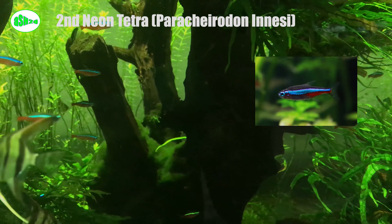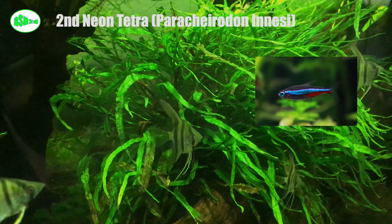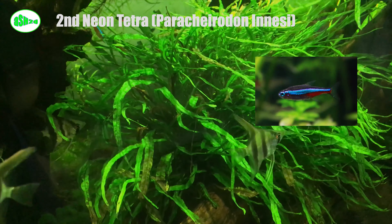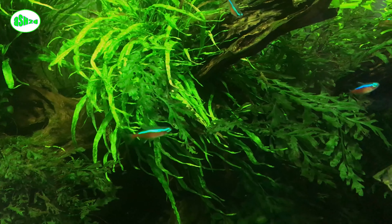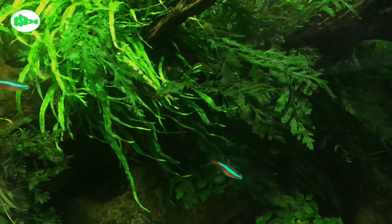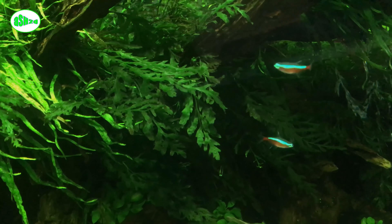Second, neon tetra (Paracheirodon innesi). Neon tetras are some of the most popular fish in the aquarium trade. They have a bright blue head that tapers to a bright red tail and are long, thin-bodied fish with small fins. Native to the Amazon River basin, they school together in huge groups that can number in the thousands. They can be kept in a 10-gallon tank, but the bigger the tank, the more interesting their behavior.